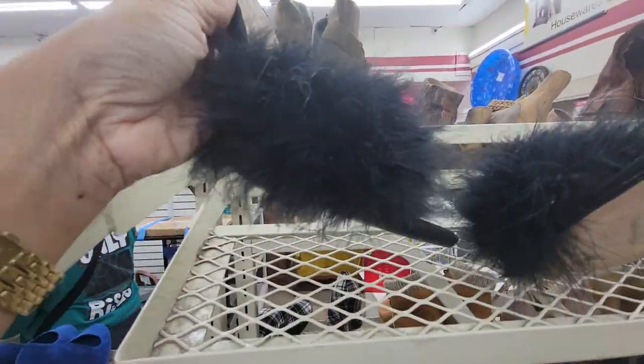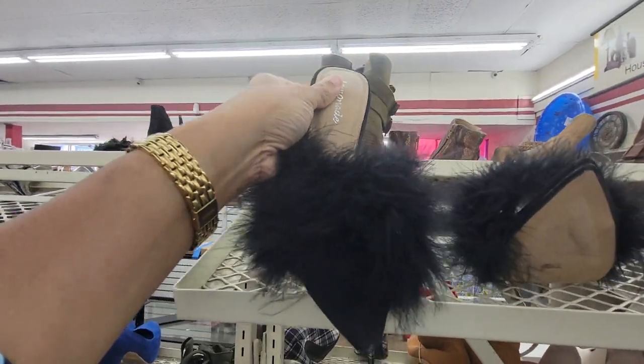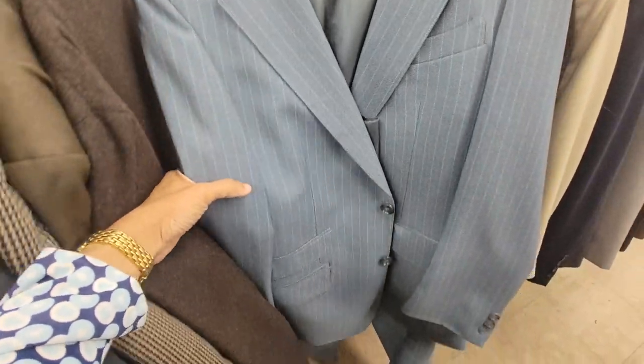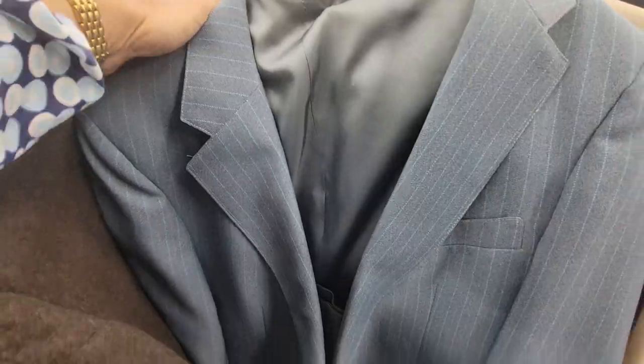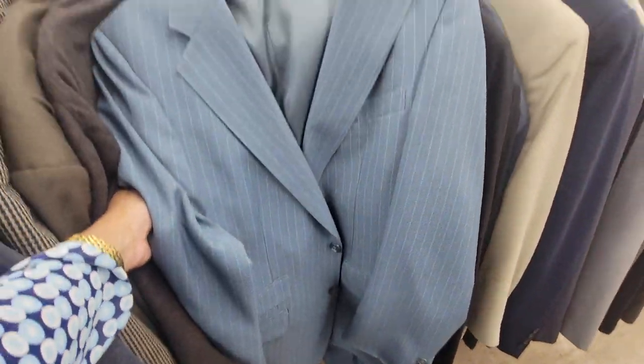I also found a fun little fur pair of heels — now these are too small, but I definitely picked those up as well. Insane find. I also found a second three-piece suit, this one in kind of a blue color. I haven't checked the size on this yet, but it's so fun to find two three-piece suits for spring/summer — that's amazing.